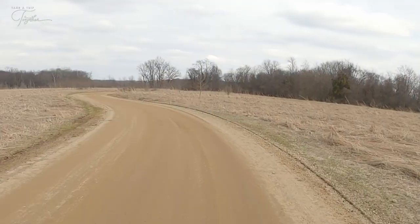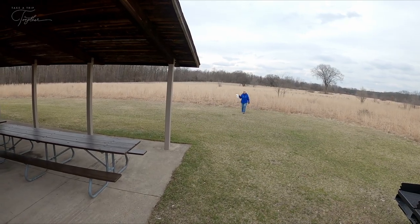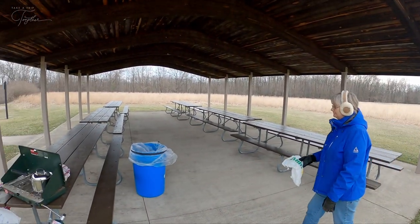There's a whole equestrian area, mountain biking area, two campgrounds, a beach, lots of nature areas. The equestrian area has an equestrian campground as well — there's a huge parking lot for the horse trailers and places to hitch and water the horses. I feel like they probably have some events at certain times of the year. Somebody's garbage got away from them, so I'm picking it up. Trying to leave it better than what we found it, right? You bet.